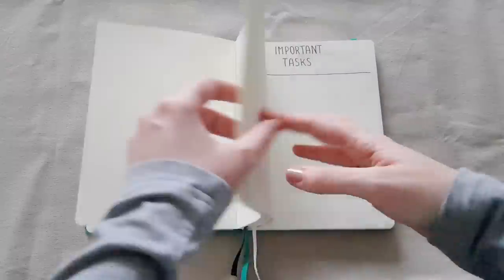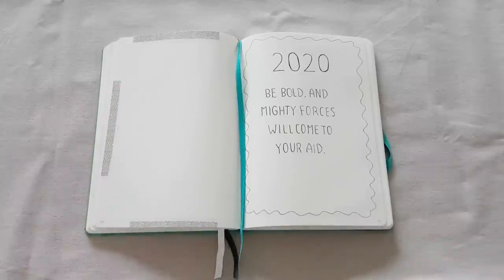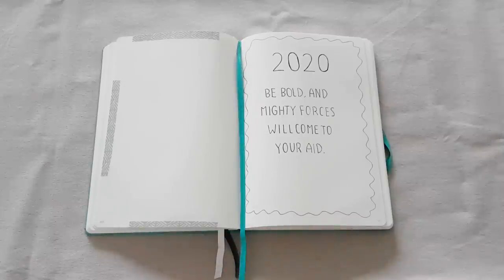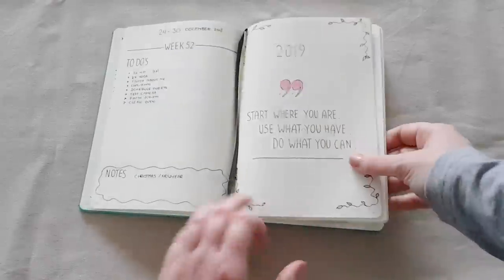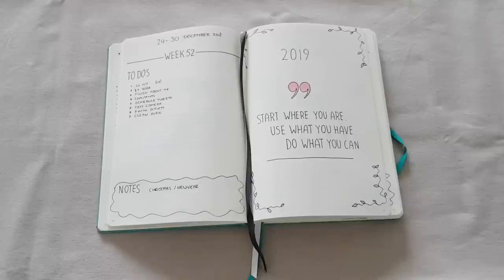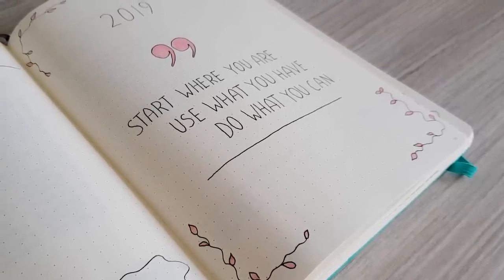Let's open it up to where 2020 is starting. You can see I used washi tape along the edges so that I can always find it in a heartbeat — this journal also comes with little bookmarks, which are really nice. I usually start the year off with a quote that I find inspiring. Last year for 2019 I chose 'start where you are, use what you have and do what you can,' which is still one of my favorite quotes ever. It's just a nice way to start off the year in your notebook — of course this is totally optional.